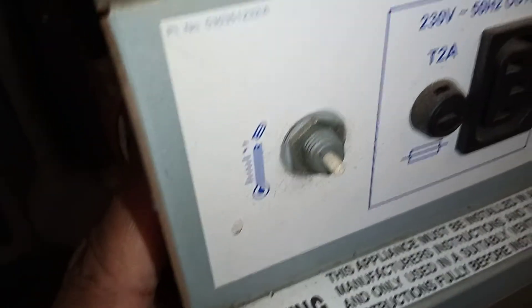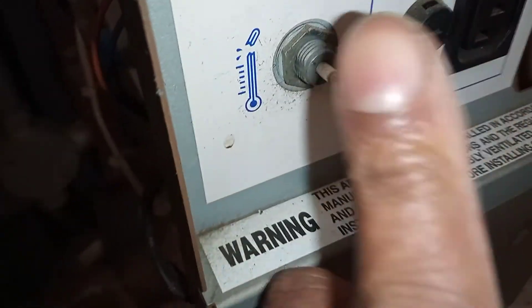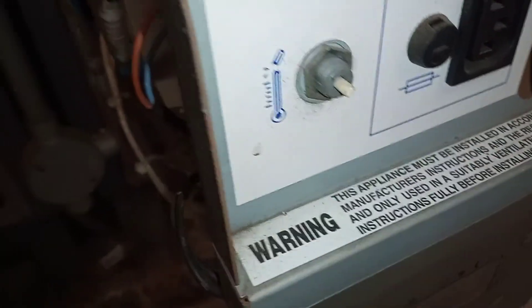And this is the back of the overheat thermostat. You can see there the wires — this is the back of it. So in order to reset, you just push in.